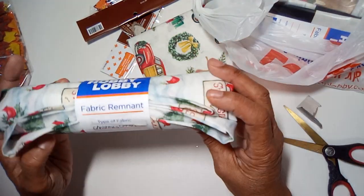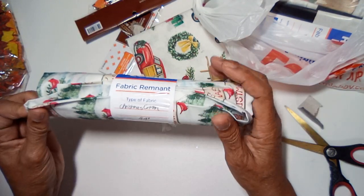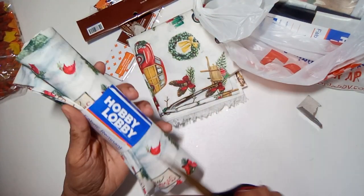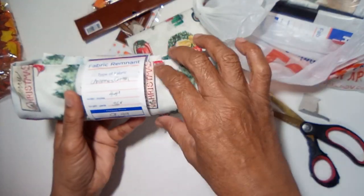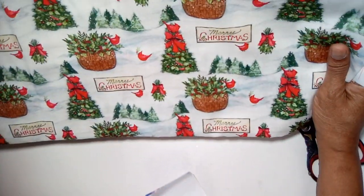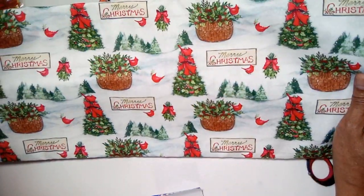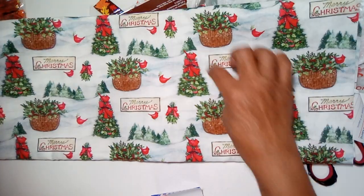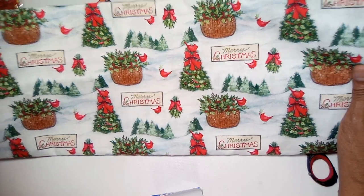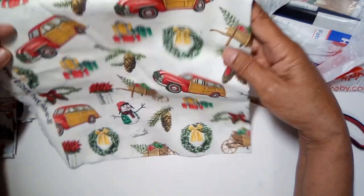I also went over into the sewing department and picked up some material. I figured they would have their Christmas material on sale. I went over to the clearance and they had some fabric remnants — this was $2.99. I figured this could be used for journal covers or fabric flips. You can always fussy cut the trees and the birds out.